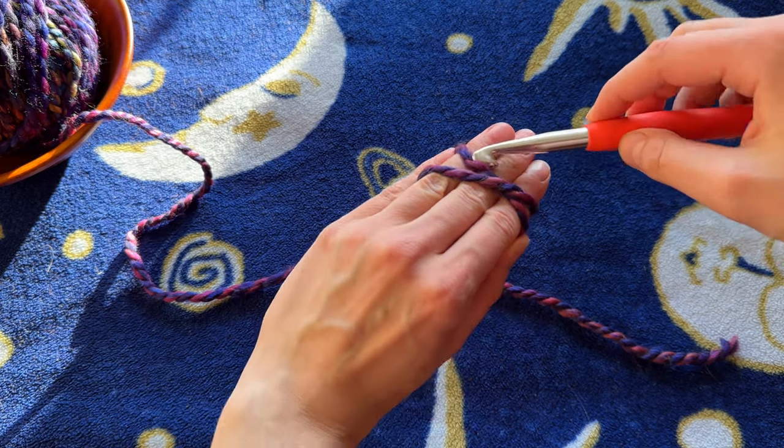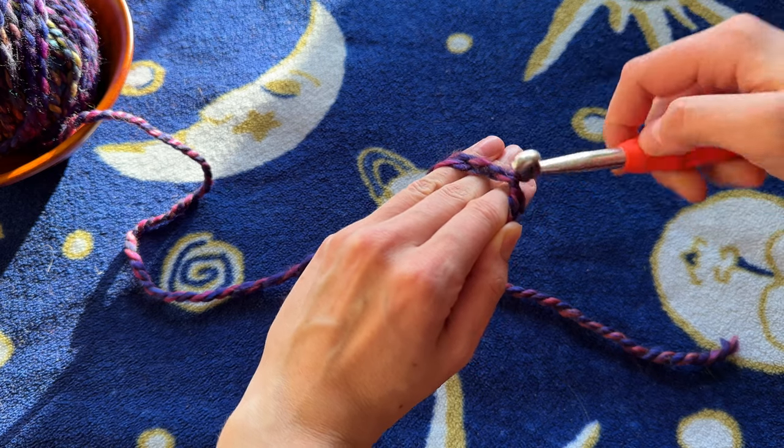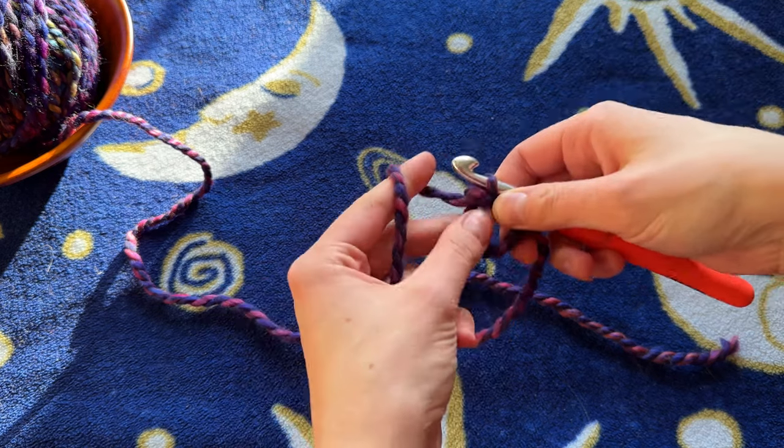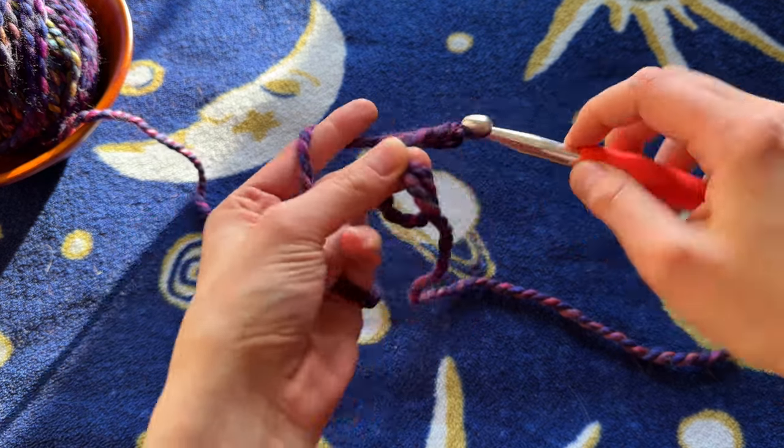Now we're going to take our needle, go right under this first loop, grab this one here, twist it and pull it up, and then we are going to chain two. One, two.